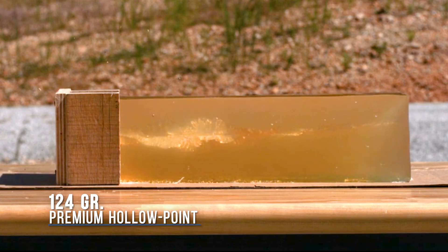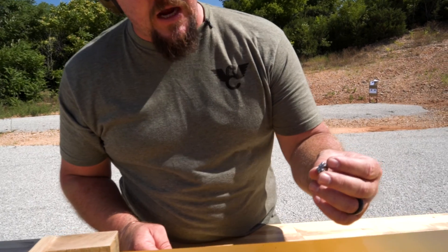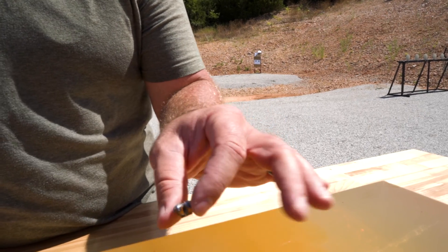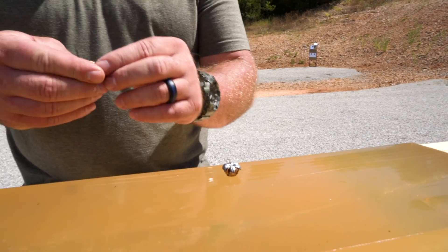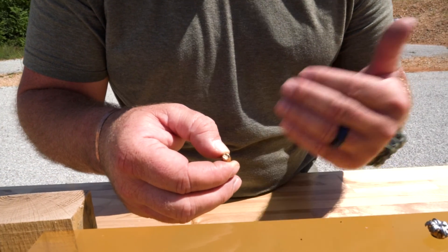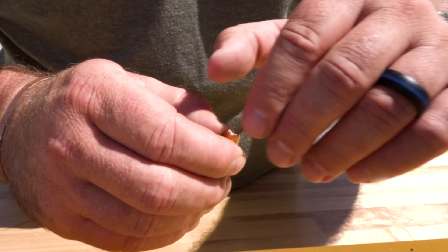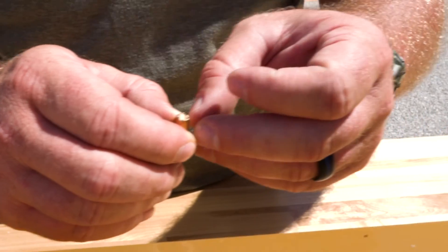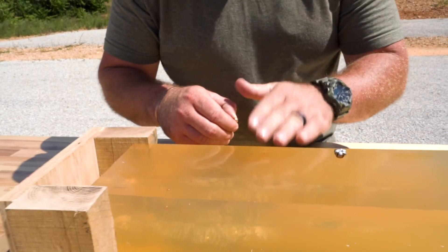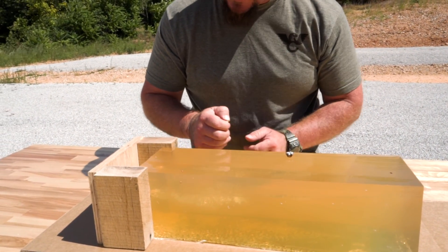From a prior test with no plywood barrier in front of the gel, the premium hollow point 124 grain opened up beautifully, exactly like it's designed to. This is the retained bullet — same 124 grain hollow point from a premium manufacturer. You can see the plywood stuck and embedded in the nose, not allowing the fluid or body tissue that the gel simulates to get in there and open this thing up like it's truly designed to do.